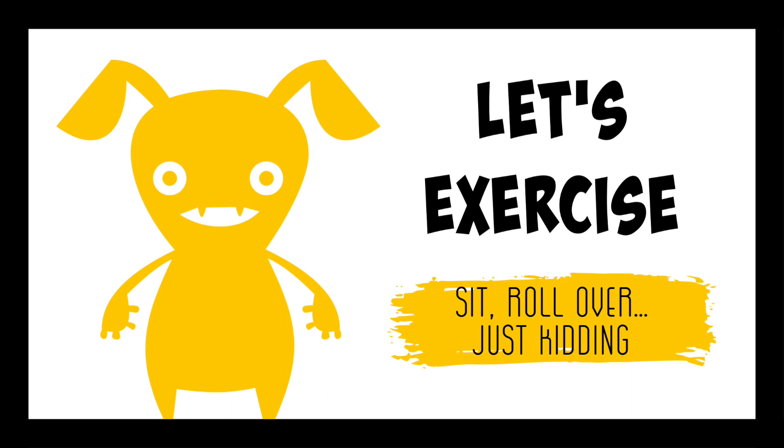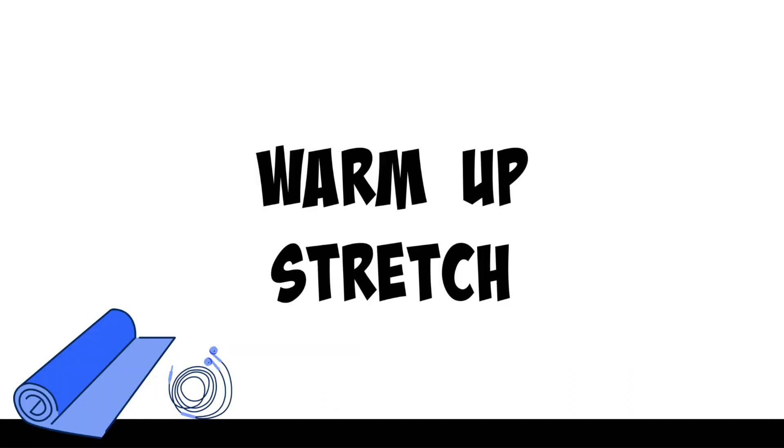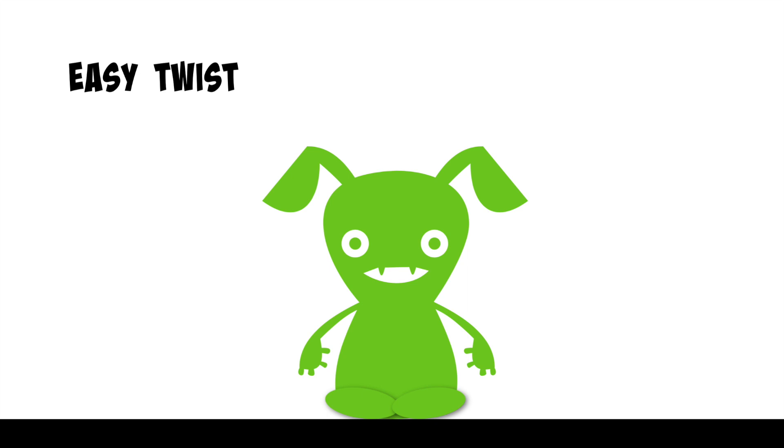Let's exercise. Warm-up stretch. Today's warm-up stretch is easy twist.